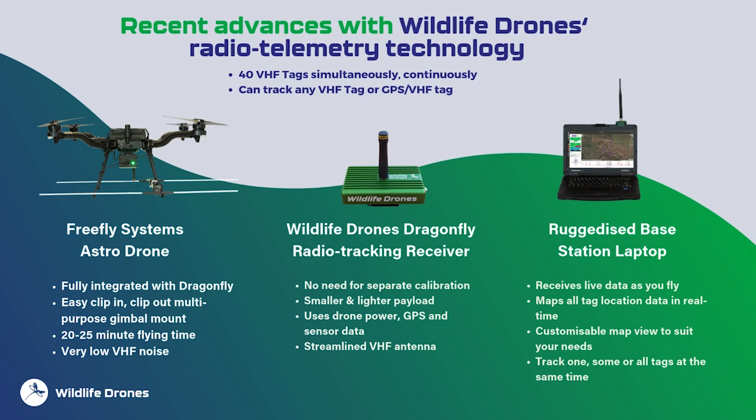The Dragonfly, unlike handheld telemetry systems, has no need for individual tag calibration. Its real magic is in the ability to track up to 40 VHF tags simultaneously and continuously, saving all location data to a CSV file. This allows flights to be replayed in the office, or data to be downloaded and delivered to other software programs for further analysis.